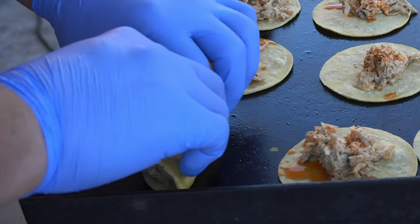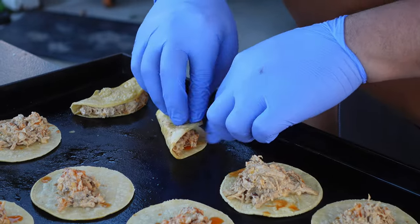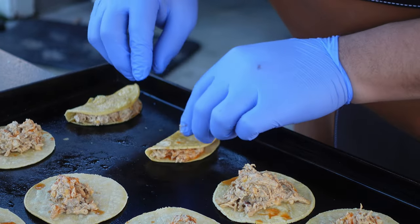Next up, I'm going to fold the tacos in half and then we just want to let everything get nice, crispy and melty.